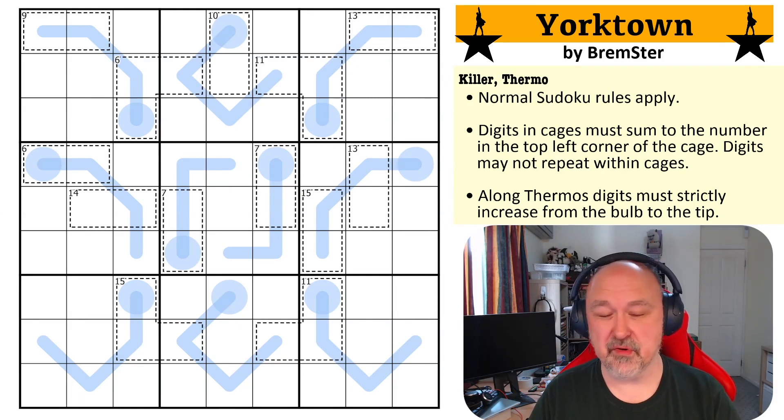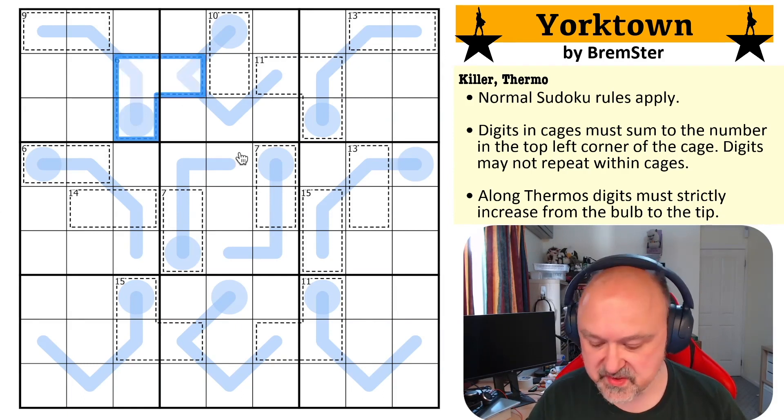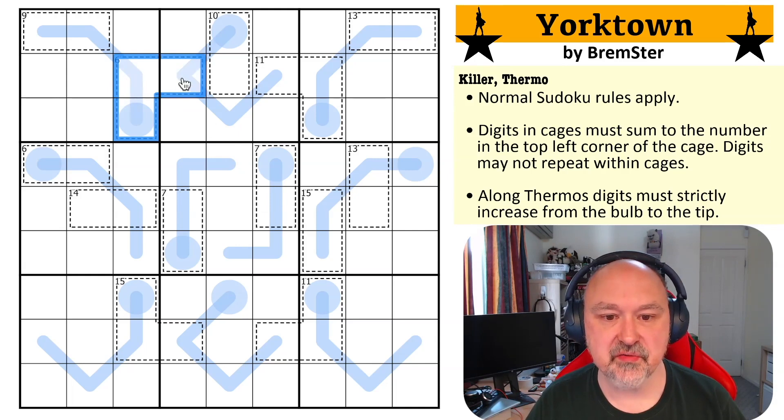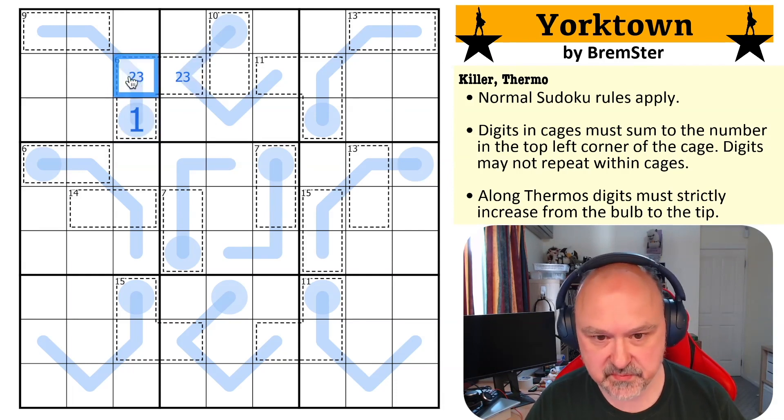There are probably multiple ways through this, but I'm going to do it the way that I was thinking when I set it. The way I wanted people to start was with this six cage. A six cage in three cells can only be the minimums one, two, and three, but you can never put one partway along a thermo. So this becomes a two, three, and this becomes the one.